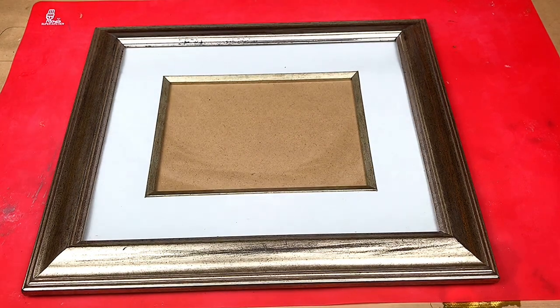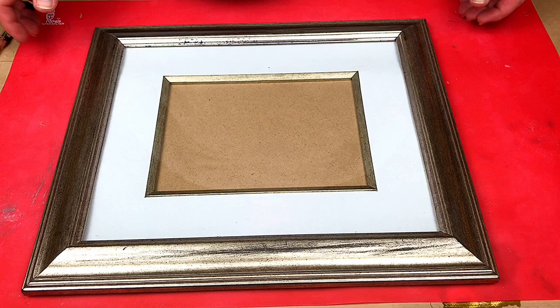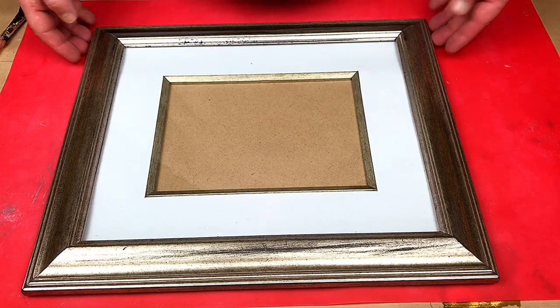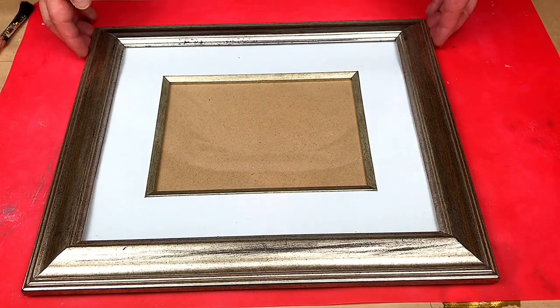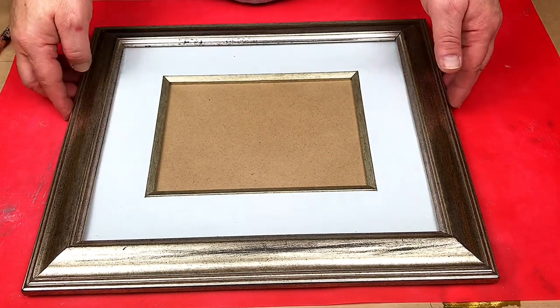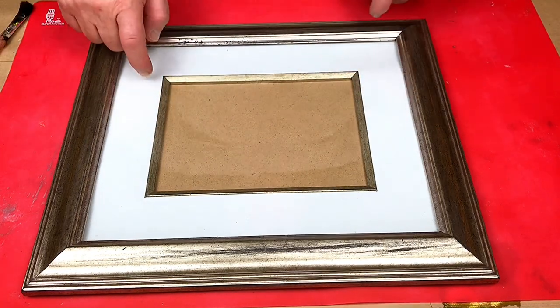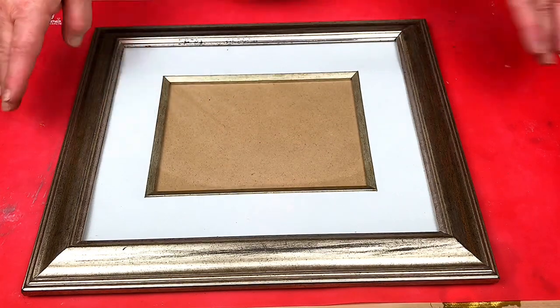Hello, welcome to Steve McDonald's Arts and Crafts. Today I'm going to do something a little bit different. I picked up this frame the other day in a second-hand shop, or thrift store, for a pound, which is about $1.25 at the most. I really like it — it's got glass in it as well, so I'm quite happy with that. When it's cleaned up it'll look lovely.